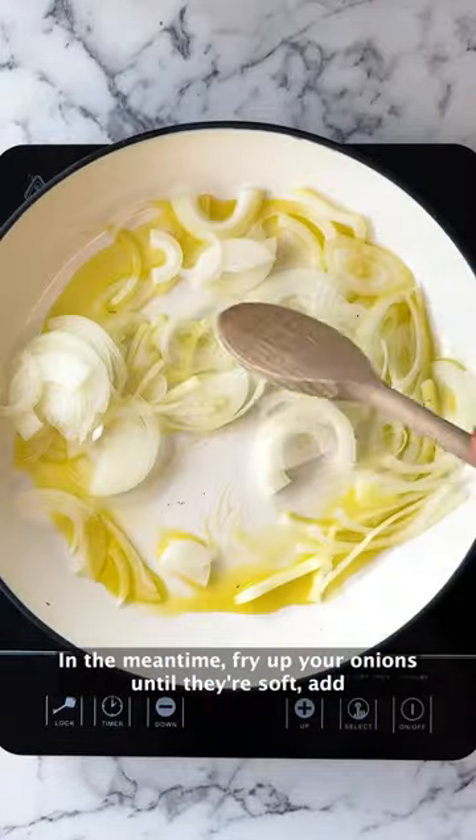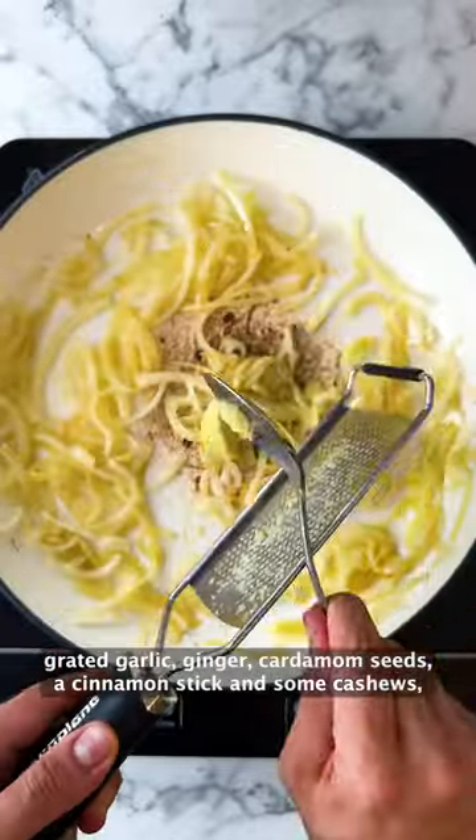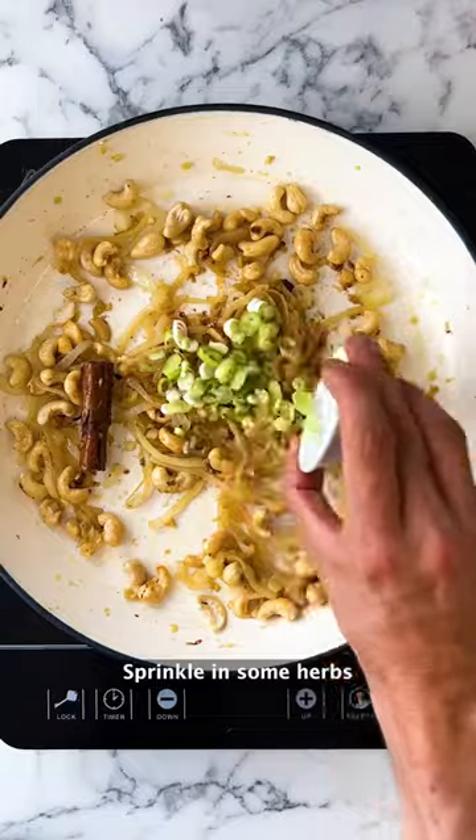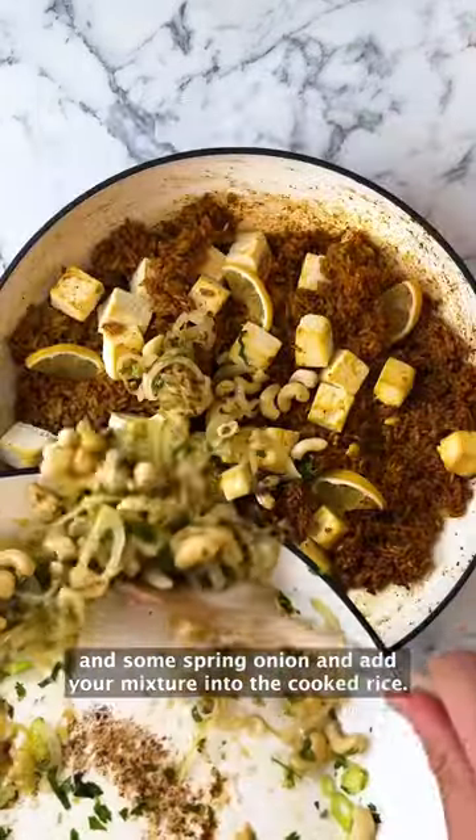In the meantime, fry up your onions until they're soft, then add grated garlic, ginger, cardamom seeds, a cinnamon stick and some cashews, and mix it all together.